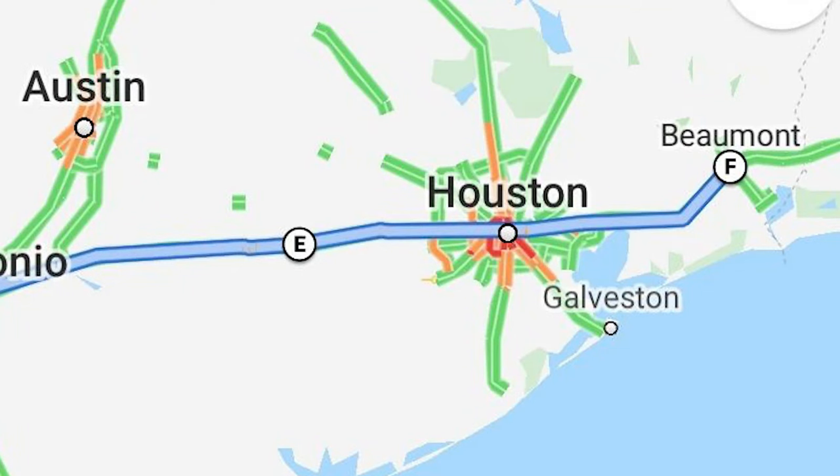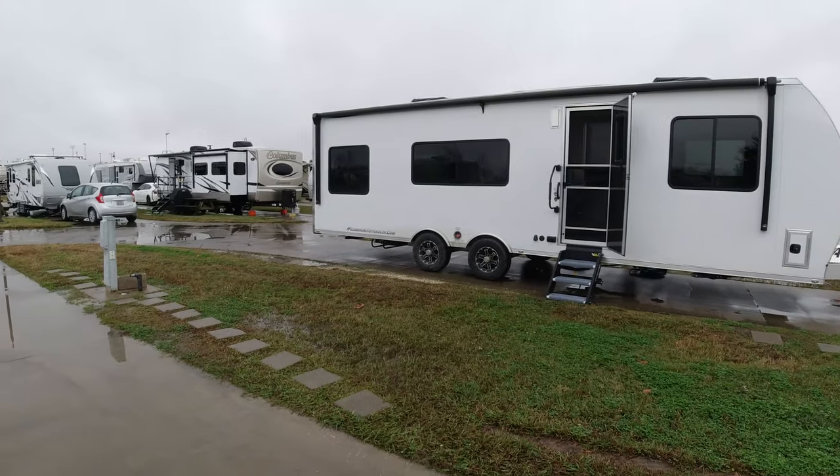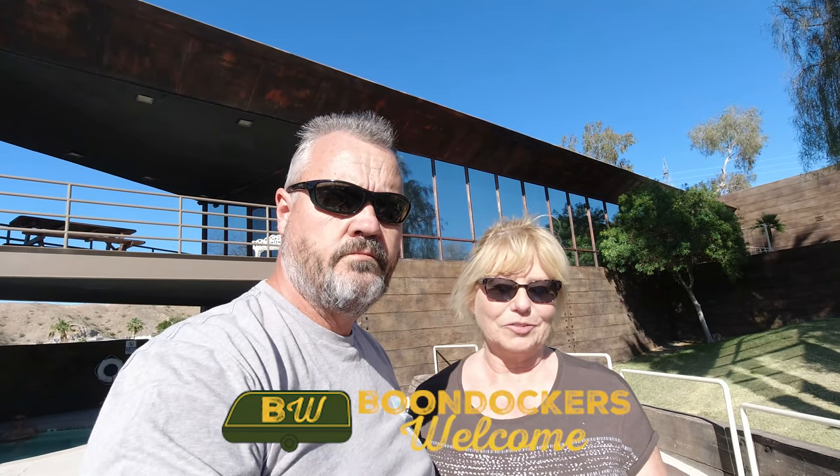Then we went to Beaumont, Texas — 157 miles that day. It was a Passport America campground, full hookups, and it was $22.50 a night. We have a video on that too. On the day we drove the 616 miles, we passed a Harvest Host, a Boondockers Welcome, and two boondocking spots we had originally planned to stay at, but since it was so cold we avoided those spots and had to call and cancel.